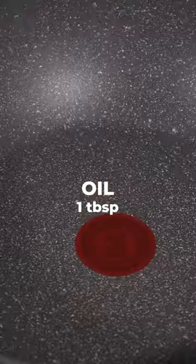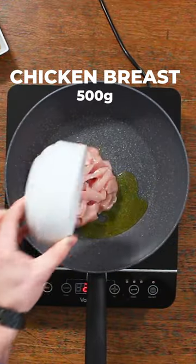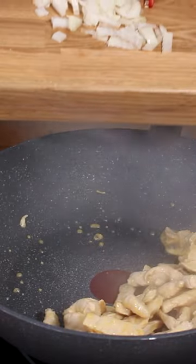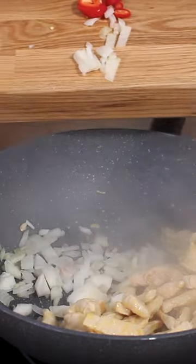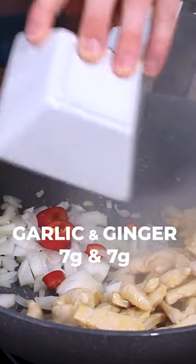Then you're going to heat oil in a wok on a high heat and add 500 grams of very thinly sliced chicken breast. Fry the chicken for a few minutes until it is cooked through, then add your onion, your chilli, your garlic and your ginger.